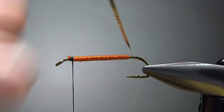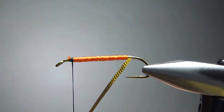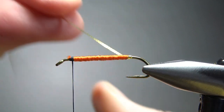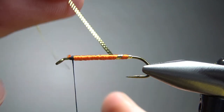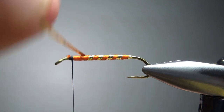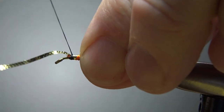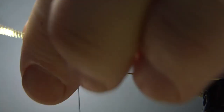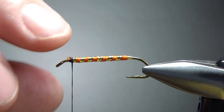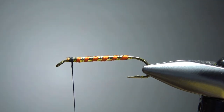Now just wrap this tinsel. I'm going to do one tight wrap in the back right there, then try to keep it flat. It's up to you how close you want to put these — it just depends on how much gold you want on your finished fly. I think we're fine right there. You can't really tell there was a little lump in the middle.